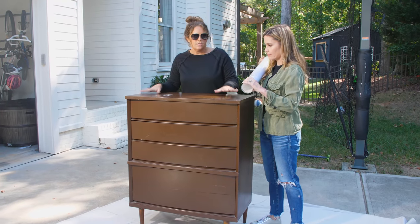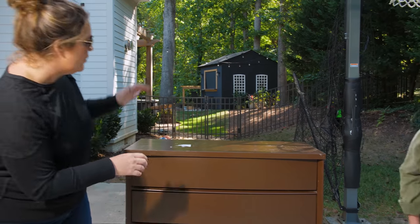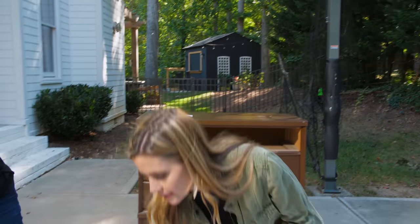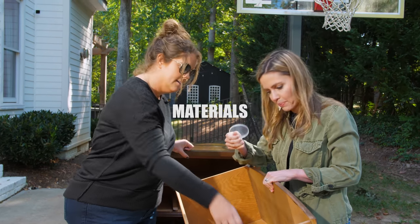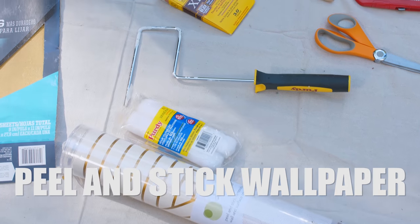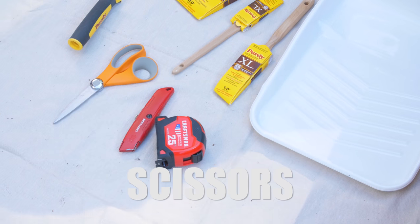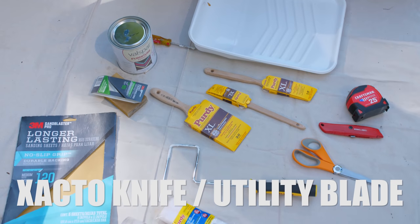What are we going to need? So I think we should start painting first because that's going to take a minute to dry — it's like perfect temperature out today for drying. We'll take out the drawers we're not painting, just these top three. What we'll need is peel-and-stick wallpaper, furniture paint, sandpaper, paintbrushes, a mini roller, scissors, a tape measure, and an X-Acto knife or utility blade for cutting the wallpaper.